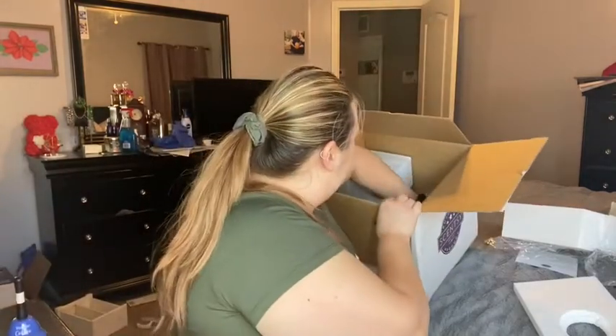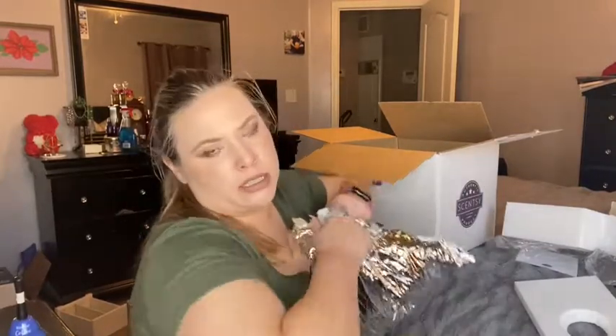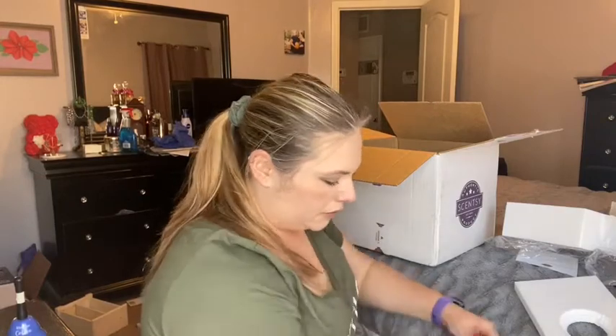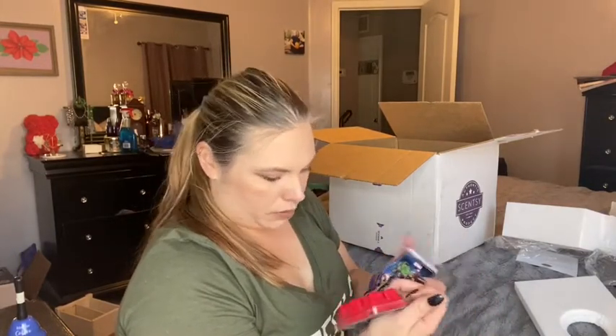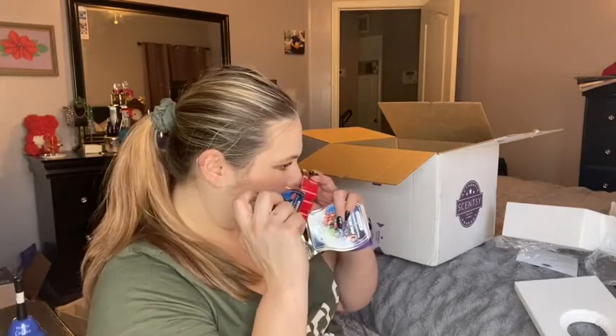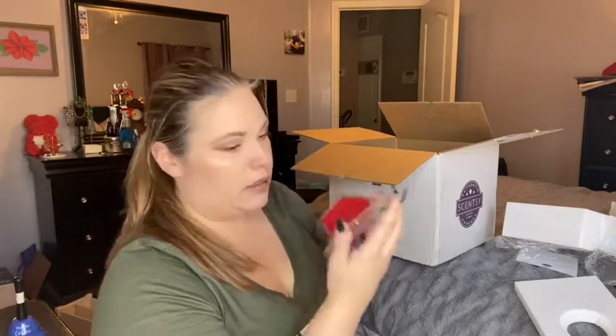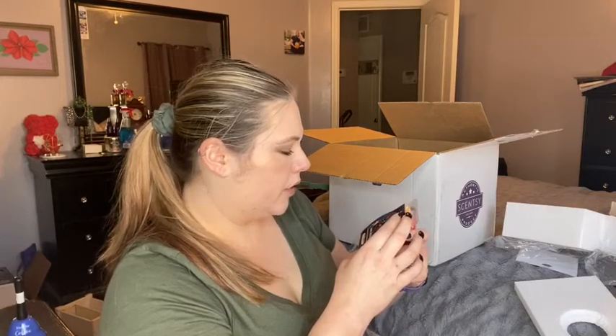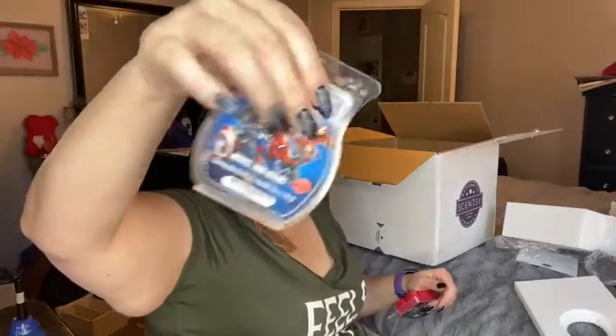I also went ahead and bought him his own wax melts. They're the Marvel scents. I got him a few — two of those. Hopefully it lasts him a while. Marvel's Nine Realms. What are the scents? It smells fresh — smells really good. I don't know what that scent is though. It doesn't have the scent notes, but if I can find them I'll put it on there. It's red. It smells really good, almost like a young boy scent — if that makes sense. Like when they start using their deodorants and their sprays and stuff like that.